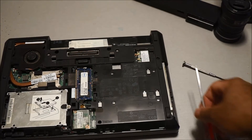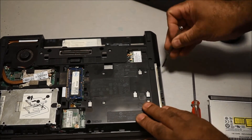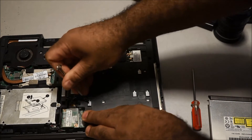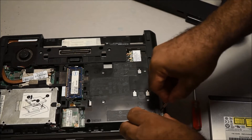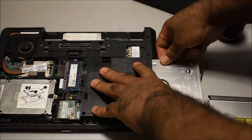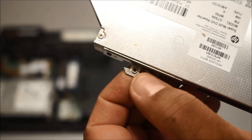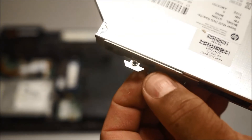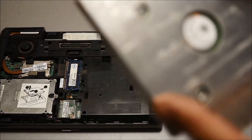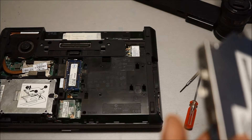All you do is put it in and screw it back. Now, some bays have a small mounting piece that screws into a little insert on the hard drive. It's not strictly necessary — the bay already fits in tightly and securely — but it provides extra support so the drive doesn't come out of your laptop.